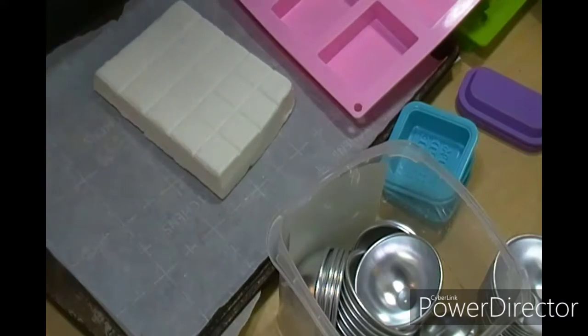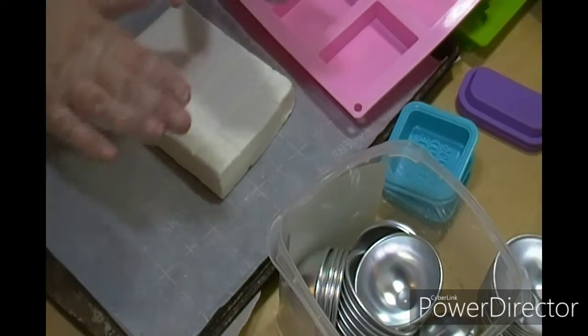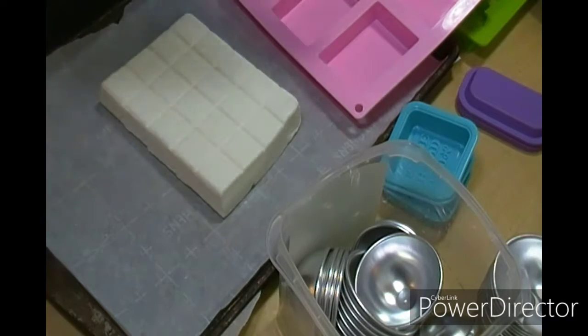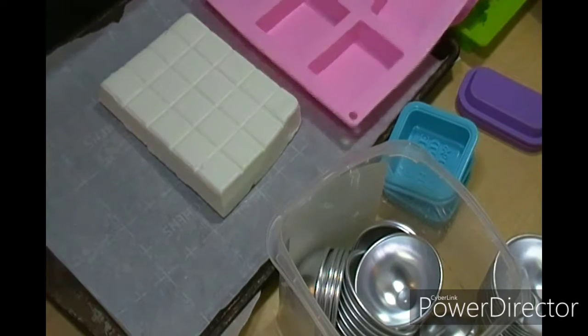Welcome to Twists Creations. My name is Andrea and welcome to my channel. Today we are doing soap. I know last week we did soap and I tried to do a soap and bath bomb combination and I tried to add something new, but my incense are on time out right now.